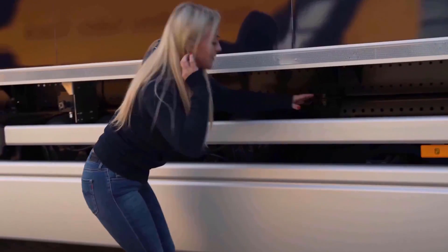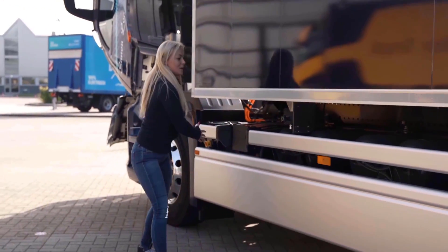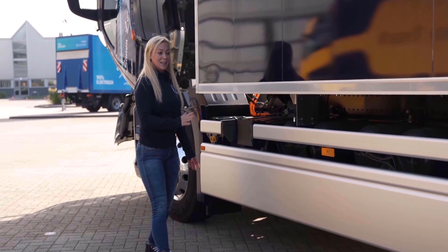But the real power comes from the batteries. On this truck we have 4 batteries — 1, 2, 3 and 4. And each battery is 740 kilos.